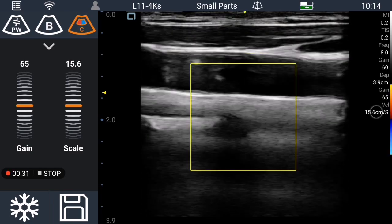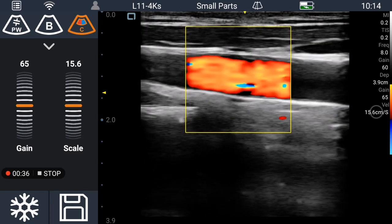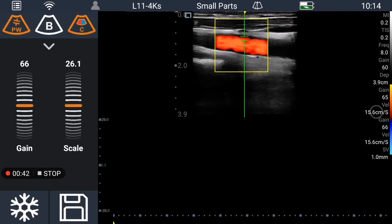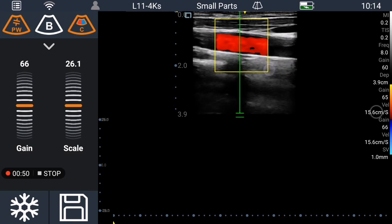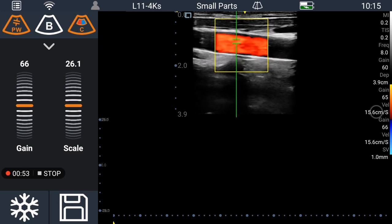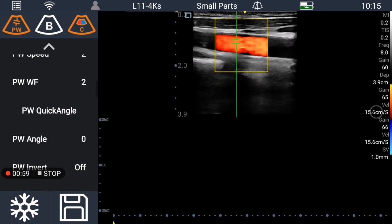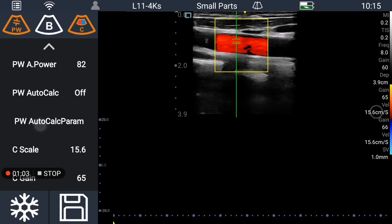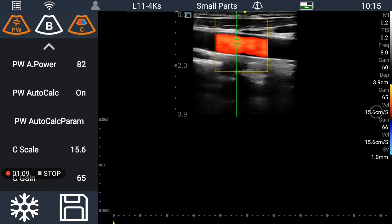Then you need to go to the color mode like this, and then come to the pulse wave Doppler mode. Then you can see the SV, and you can also change the auto calculation parameters in here — you can choose and set them.